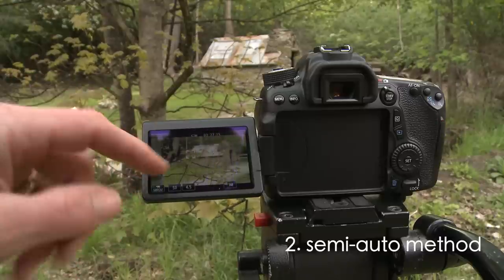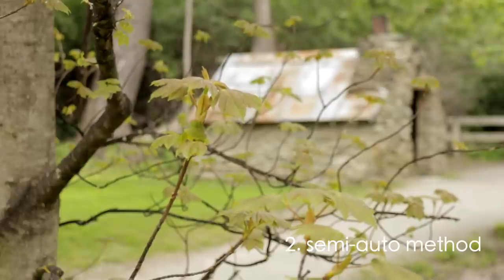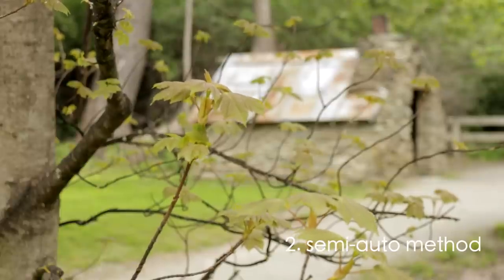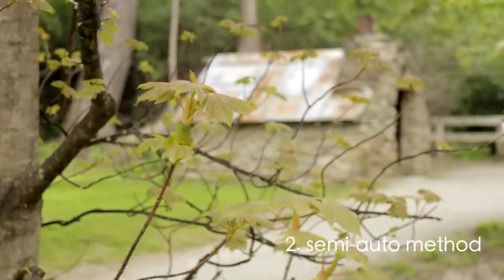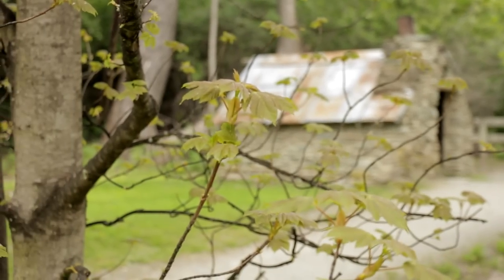It's a little bit of a tricky situation here because it's not very contrasty, but I can touch the leaves. There we go. Turn off the auto focus, and now it is locked on the foreground.